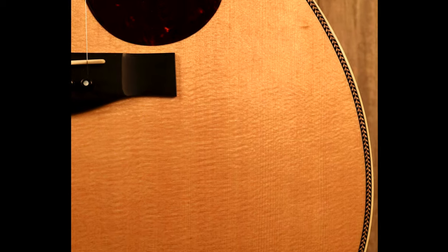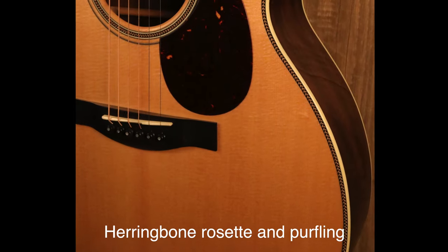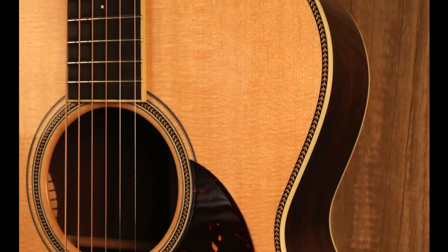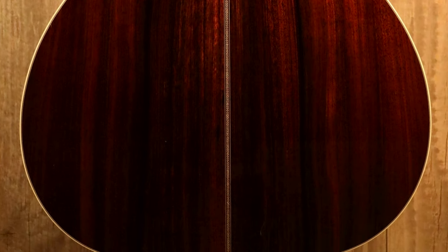It's just a smidge deeper, but really it's bigger across the lower bout. We've got a full 16 inches across the lower bout here, so it creates a bigger soundboard, a bigger box. It still maintains that versatility that OMs are known for and balance, but it does it with more volume, a little more punch, a little more bass, really.